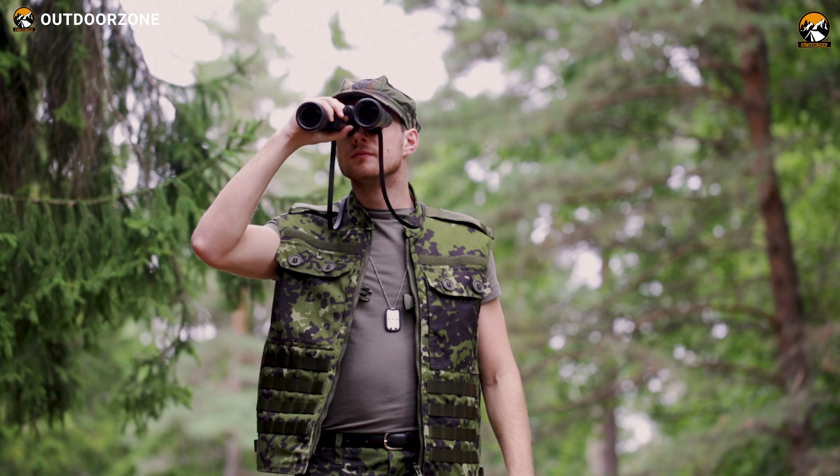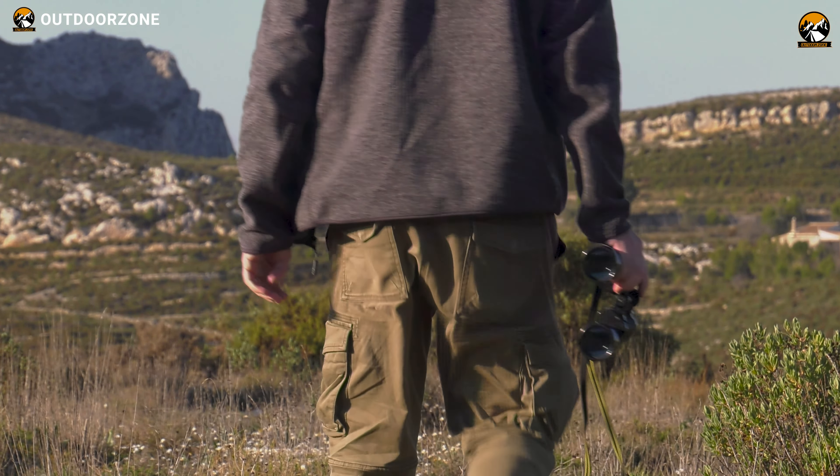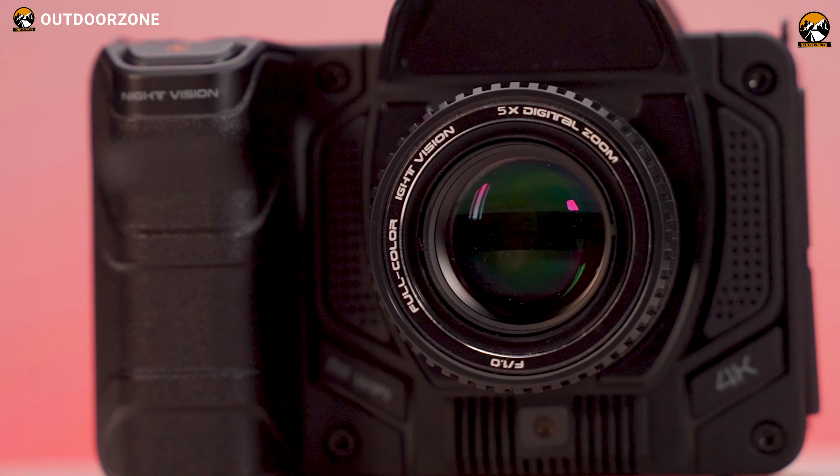If you've been following our channel for a while, you already know that we've shared our experience with a bunch of binoculars before. Recently, the Gladvision binocular from Killergograph caught our attention, and as you can see, it looks nothing like an average pair of binoculars.